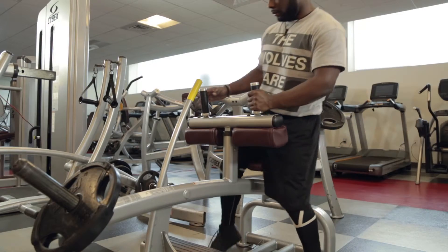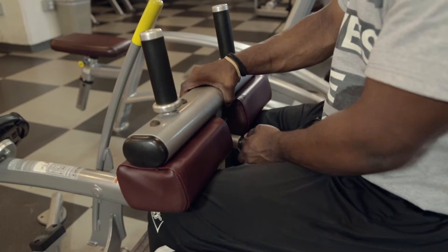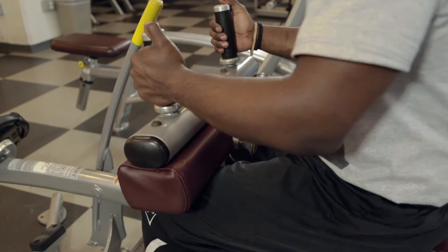To perform the exercise, pull the yellow knob to adjust the height of the knee pad so that when placing the front of your foot on the foot cradles, the pad rests firmly above the top of the knee.